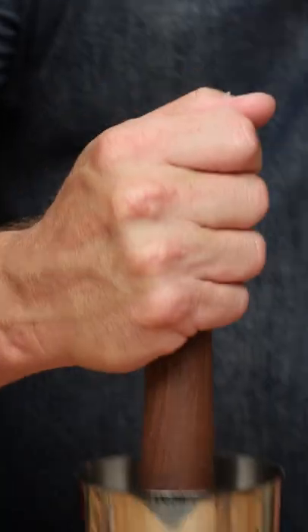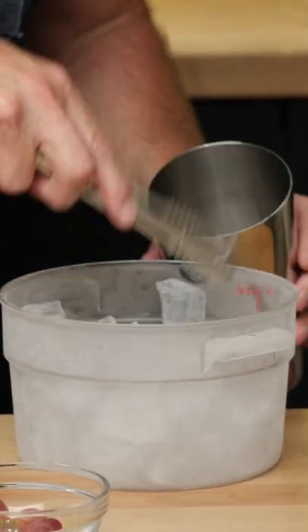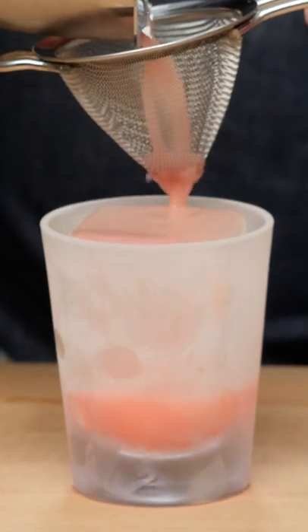Now we're going to muddle the grapes a little bit, and of course add some to our tin. Give this a shake, and then just strain it over a rock.